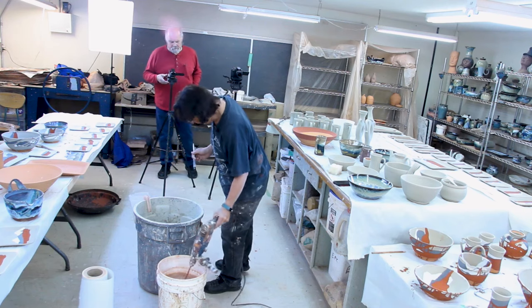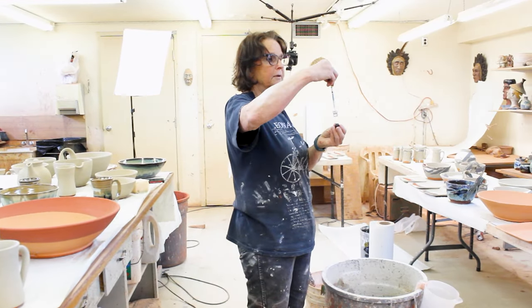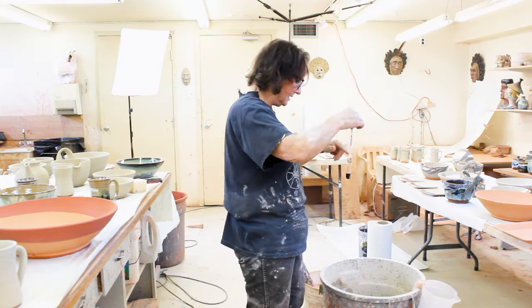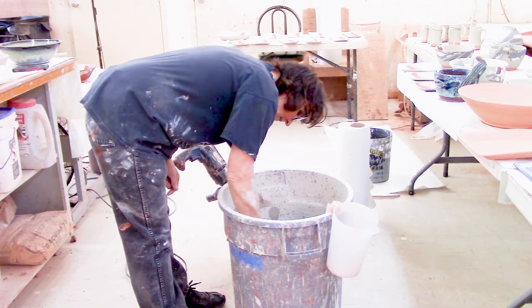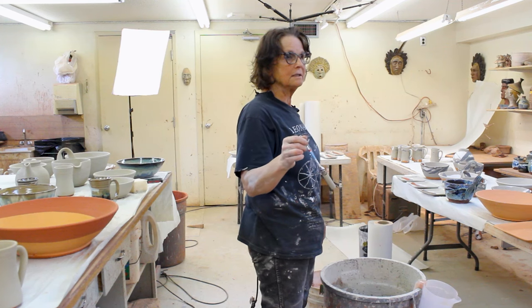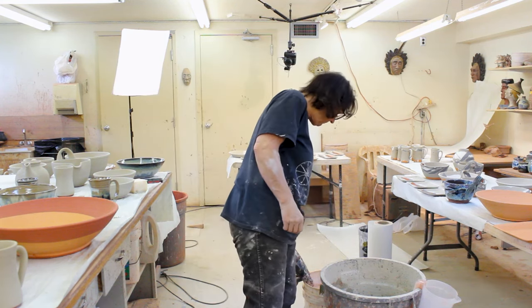I want to tell you quickly about my hydrometer. I like to make sure my glazes have the same thickness and consistency throughout. I use a beer hydrometer, but the glaze is much thicker. What I did is I got the glaze to the consistency I want, then I drop it in and it goes to the line for that glaze. It's kind of like the joke — if you can't color inside the lines, color what you like and draw a line around it. My hydrometer works the same way.